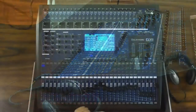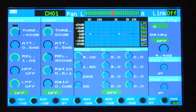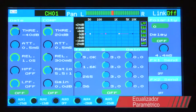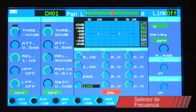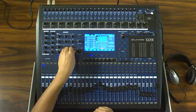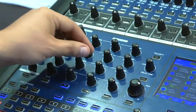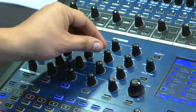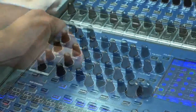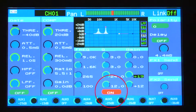La mezcladora incluye una pantalla que permite al usuario observar los parámetros modificables, tal es el caso de un ecualizador paramétrico de cuatro bandas, el cual cuenta con un selector de frecuencia, un selector de factor Q, también conocido como el inverso del ancho de banda, así como un control de ganancia. Las funciones de ecualización dentro de la mezcladora son 100% digital y se activan mediante el botón de EQ. Al mismo tiempo, en la pantalla se muestra que la función ha sido activada.